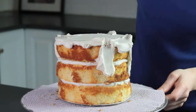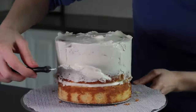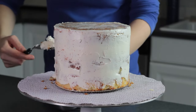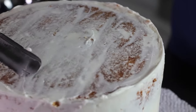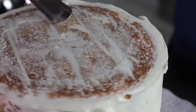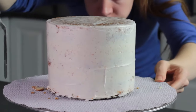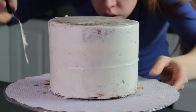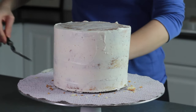The crumb coat is only a very thin layer of frosting, and its purpose is just to seal in all the crumbs. To apply the crumb coat, start with a blob of frosting right on top of the cake, then slowly spread it out and down the sides using small back-and-forth motions. You can use the excess frosting you've already scraped off to fill in any gaps — just don't stick your spatula back into the clean frosting. It's perfectly okay if you can see the cake through the crumb coat. Even a very thin layer is enough to trap in crumbs. Before placing the cake in the fridge, make sure all the layers are properly aligned — if you see it leaning, gently push the layers back into place.